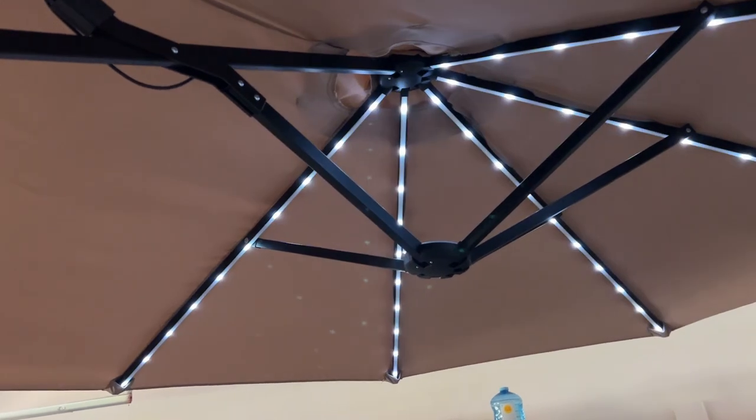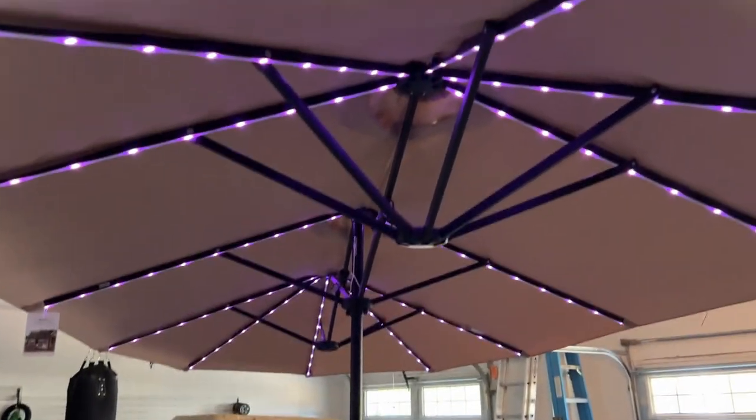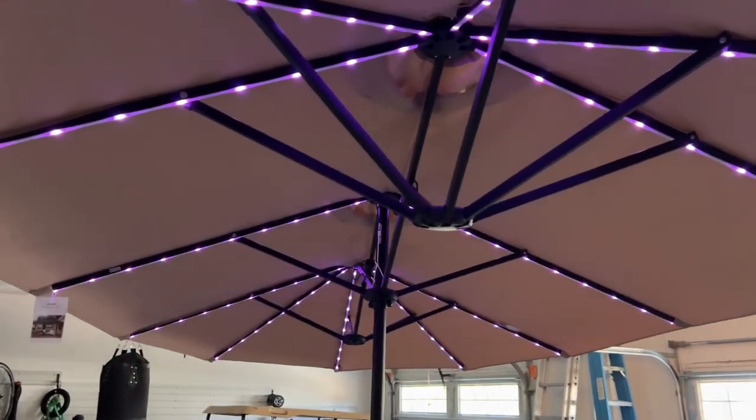As you can see, it's pretty cool. Anyway, if you're in the market for a nice umbrella with some cool LED lights, I recommend this product. Have a good day, guys!